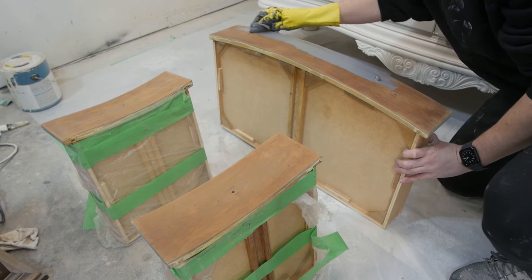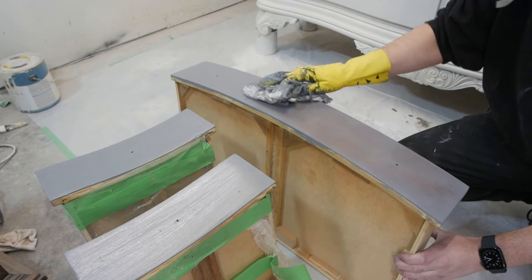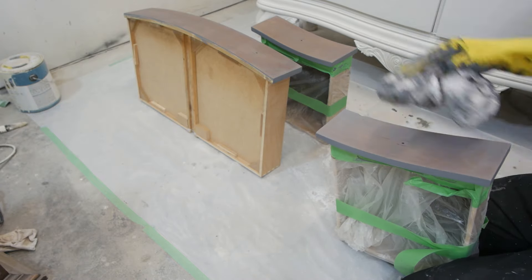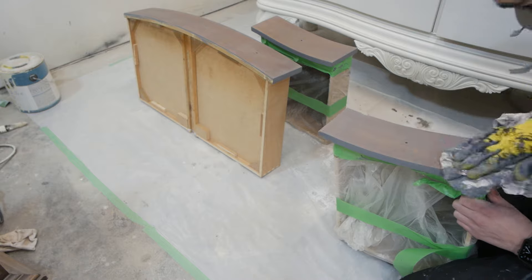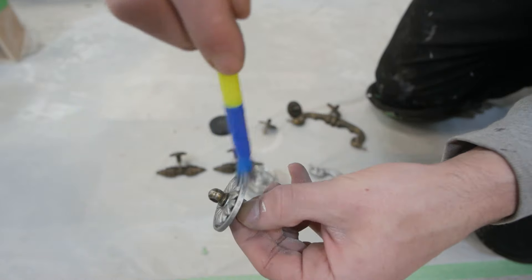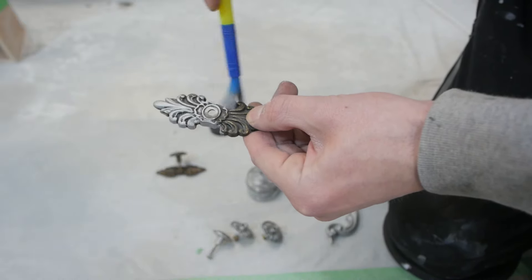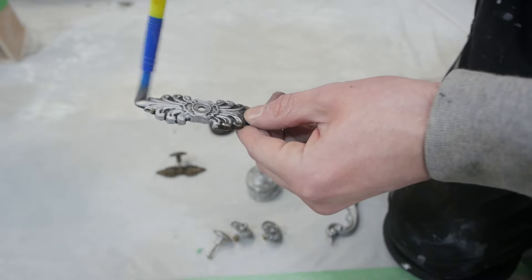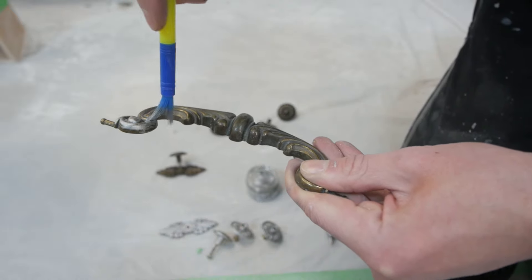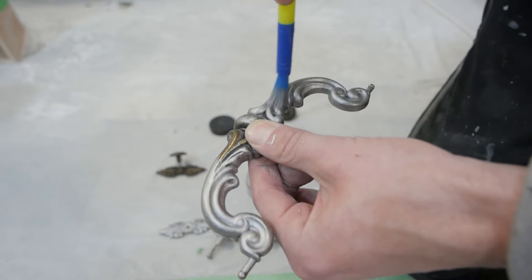I do the same process with the gel stain on the top drawers just so everything matches — I wipe it on, leave it for a couple minutes, and then wipe it right off. While letting the gel stain dry, I'm using silver gilding wax for the hardware. I'm pretty surprised — this is my first time using this stuff, but it covers old hardware so well and so easily. Just take a brush, rub it on, let it harden, and that's it. You can apply multiple coats or light coats — totally up to you.